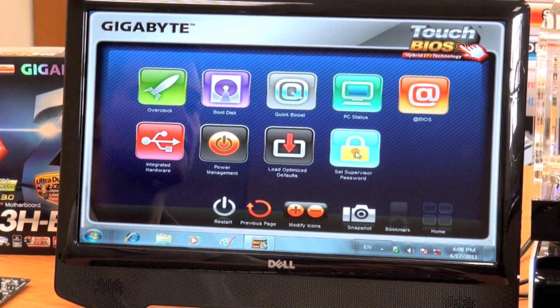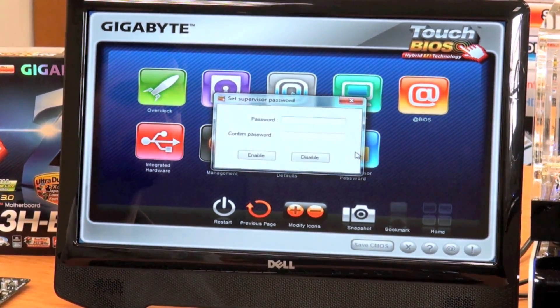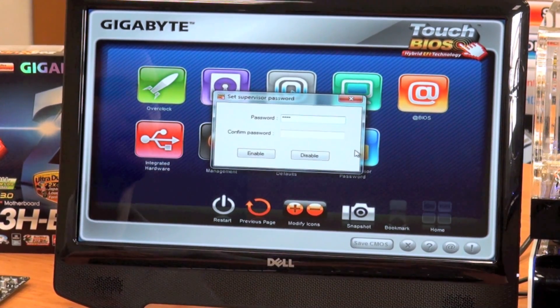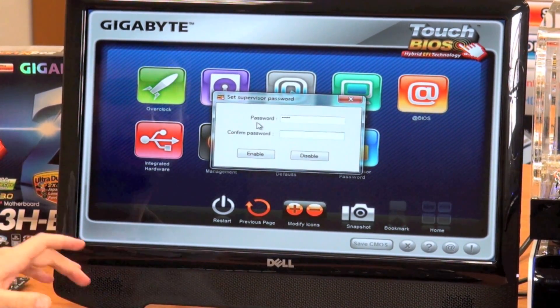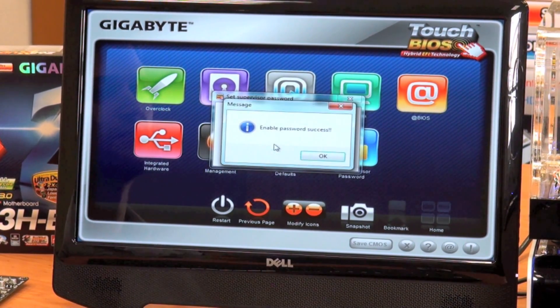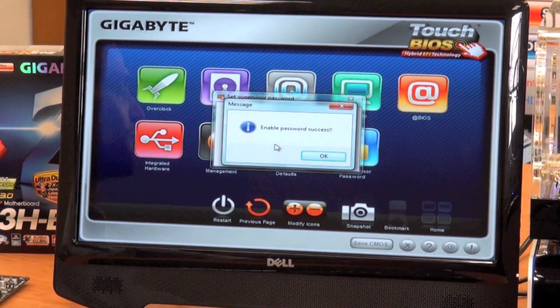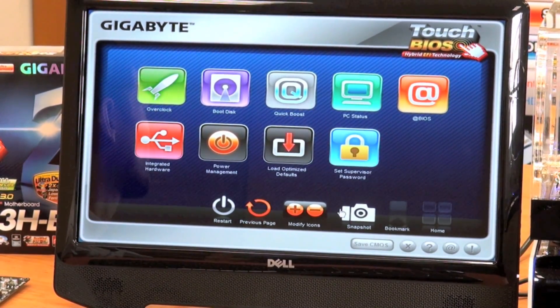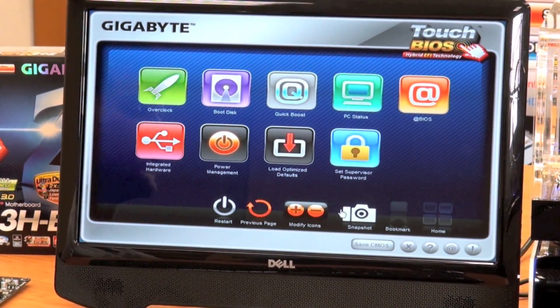I'm going to set the supervisor password. I'll click into it and type my password: one, two, three, four. It asks you to confirm, so one, two, three, four. Then enable. There you have it — enable password success. I've already enabled my password, and I didn't have to go into the BIOS to do that.